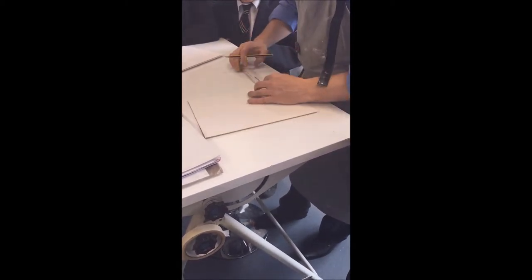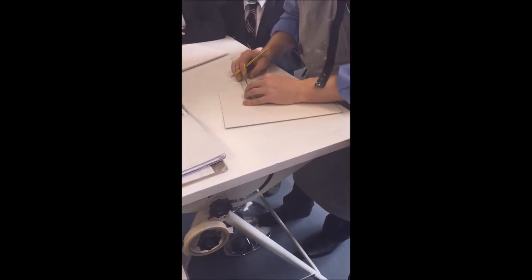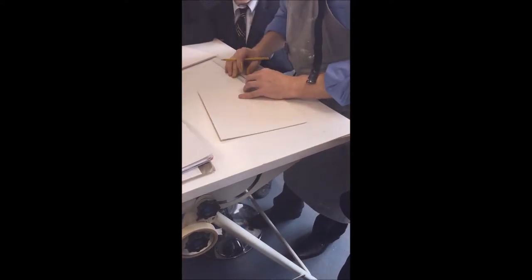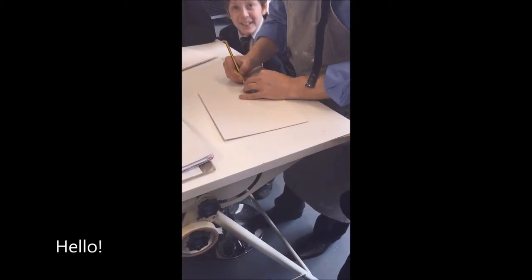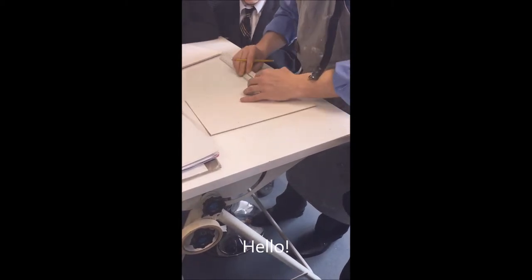We're filming this because tomorrow I'm absent, and your sister class who should be doing the same project will hopefully be able to continue in my absence and produce the same printing card.